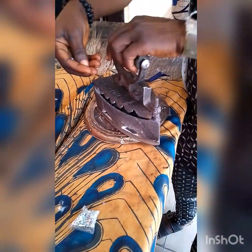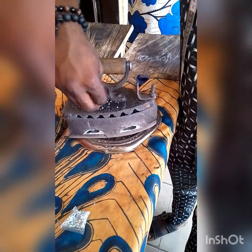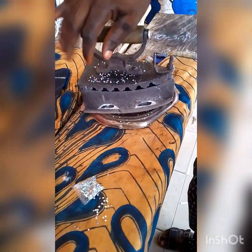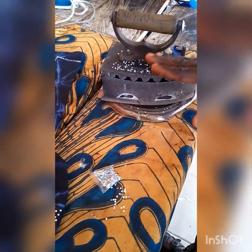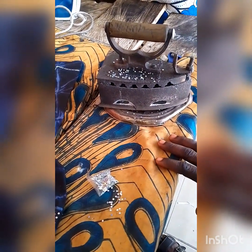You just need to spread the stones a little around on the top of the iron like this. Make sure the iron is well heated before you do this — disperse them around like this and leave it for some seconds or a minute depending on how hot the iron is. When it melts, you start working with it.